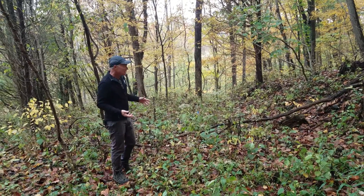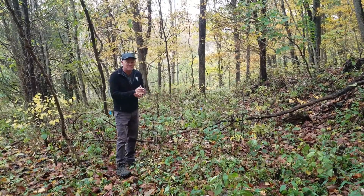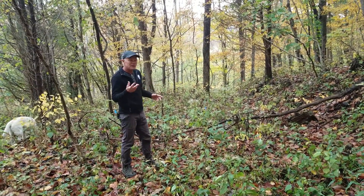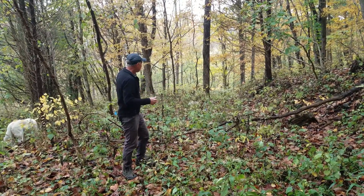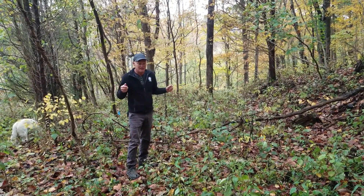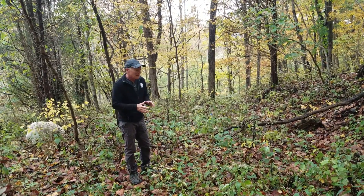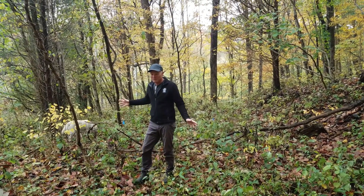I came back a few weeks later and most of the Japanese stiltgrass was dead. Unfortunately, because Japanese stiltgrass is an annual, it grows up from seed — there were things that hadn't germinated yet or were hidden under leaves, but we had missed some. So we treated again a second time this summer, going through and spot treating. It has pretty much cleared up everything. I walked through here and found maybe two or three plants that I just hand-picked. Japanese stiltgrass pulls up very easily — I can stick it in a bag and take it back. I feel like this whole area is pretty much saved from Japanese stiltgrass.